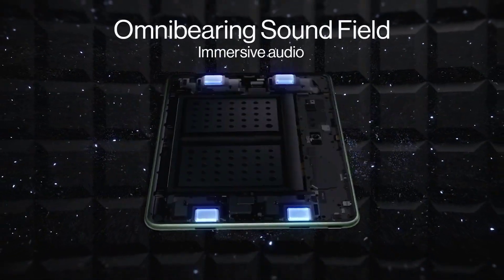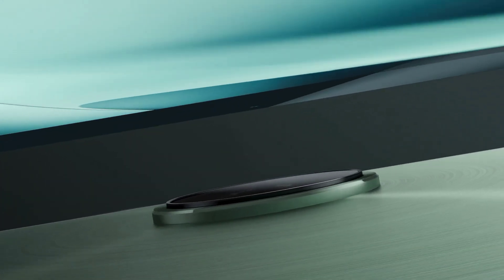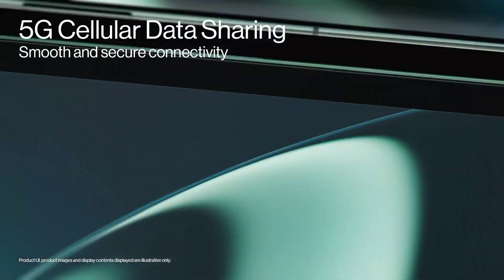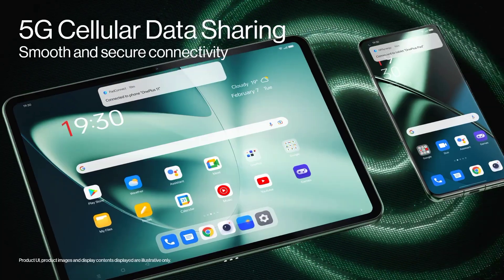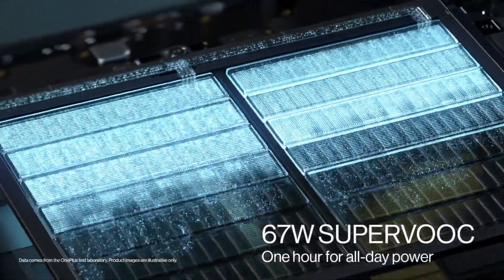The fast and smooth experience connects every OnePlus device. The OnePlus Pad levels up your mobile experience with seamless efficiency, immersive entertainment, and comfortable design. Welcome to a digital life that's smooth without equal.